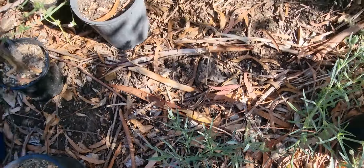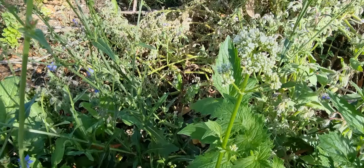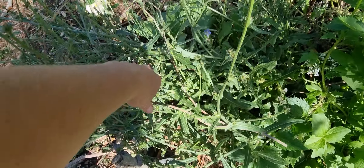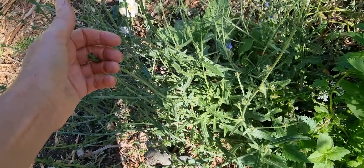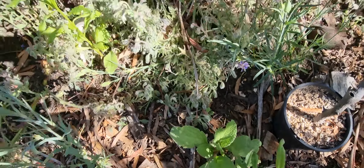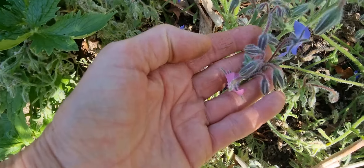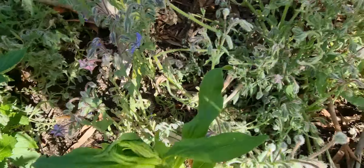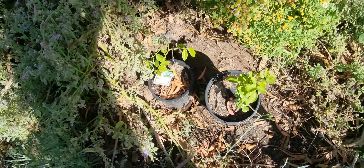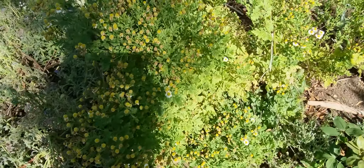We've got carnations planted around the edge as well, and valerian coming up with pretty flowers. This is chicory — not corn — which comes up with lovely blue flowers and is a coffee alternative. Another strawflower here. And this is blue borage — as it gets older the flowers turn pink, and the bees love them, so it's a really beneficial plant. I've also got roses here that my son is going to plant.